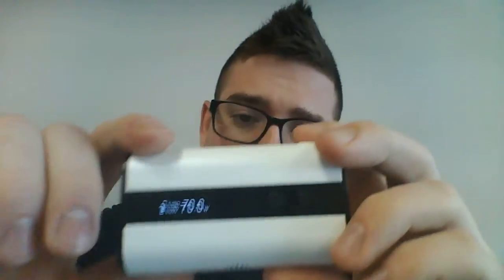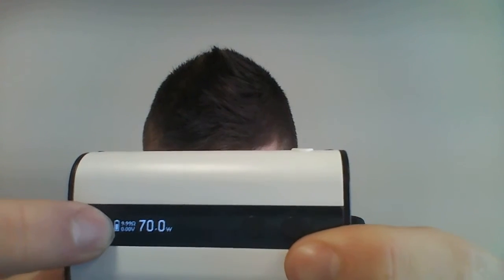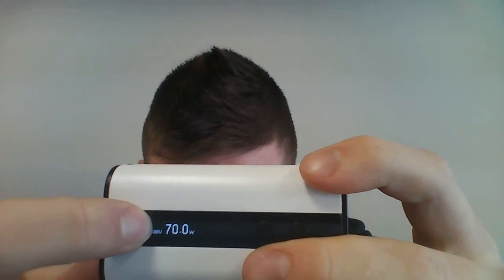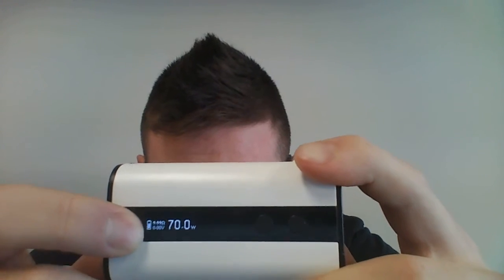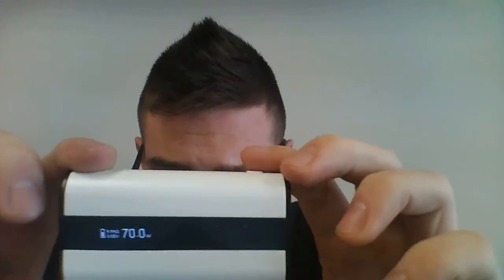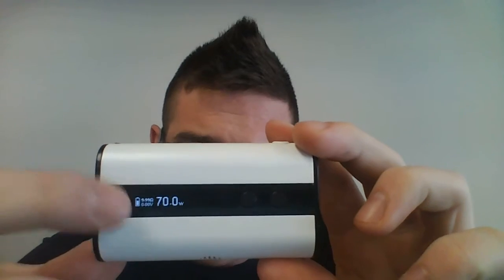You can switch the display that way, and you'll notice you have a battery meter, your voltmeter, your resistance, and your wattage. The reason the resistance is flashing right now is because it doesn't have an atomizer on it. This thing also has two other temp control modes other than power mode itself.